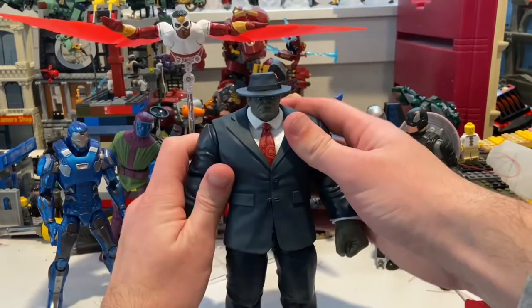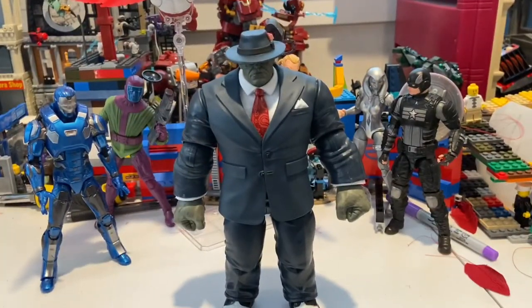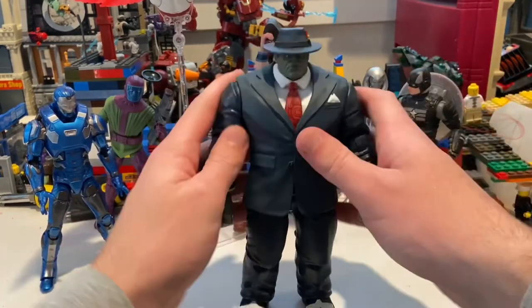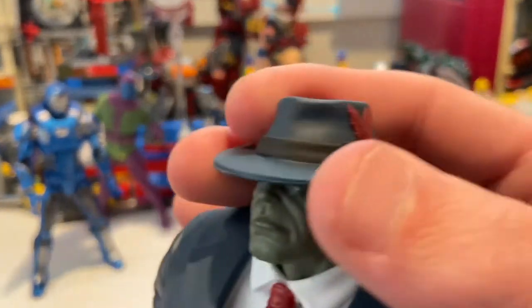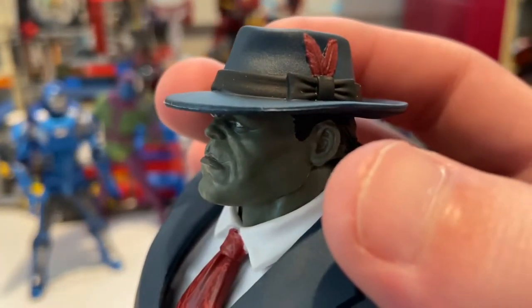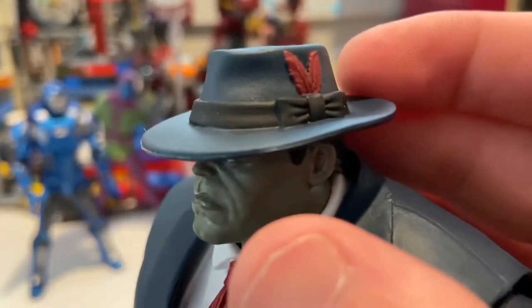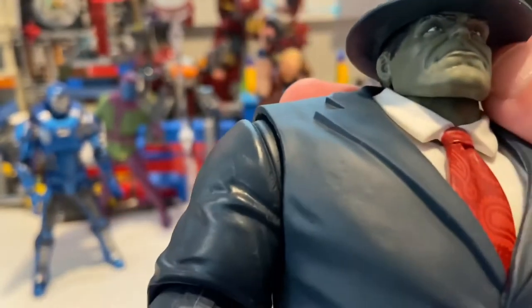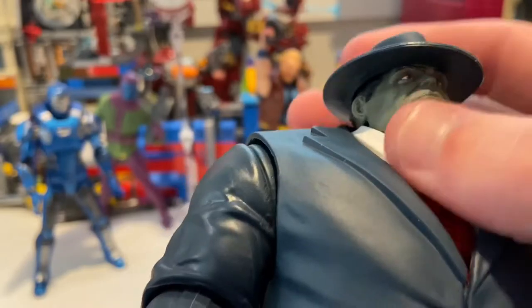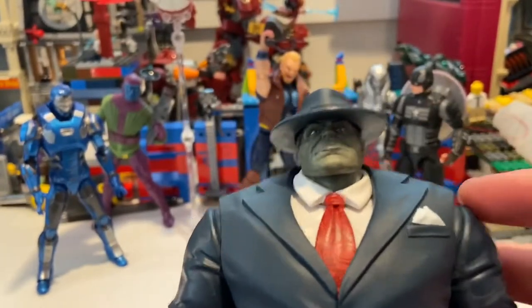Let me lower my camera — here he is. You get that nice little cap with those two red feathers and a black little strap. Then you get the Hulk face with nice gray skin — it kind of gives a little bit of a green tint, but it's not that bad. I like it a lot.